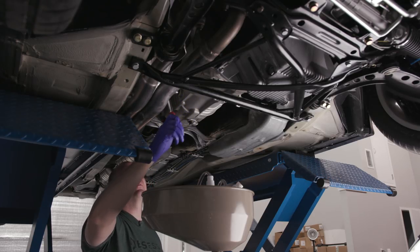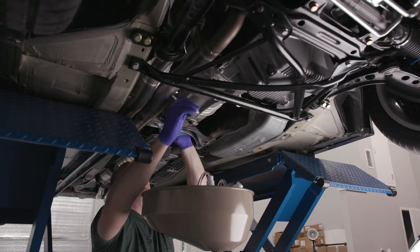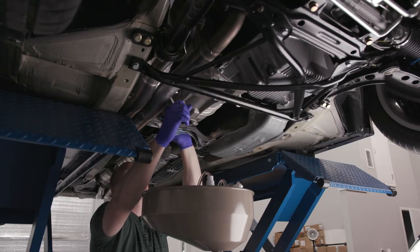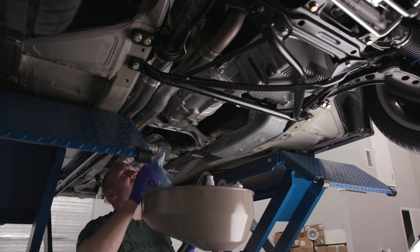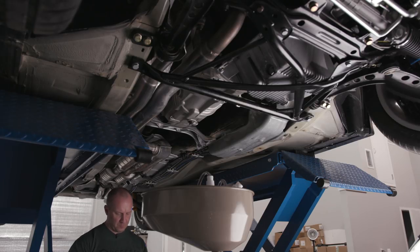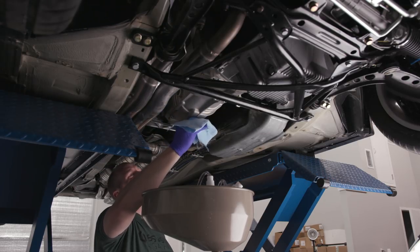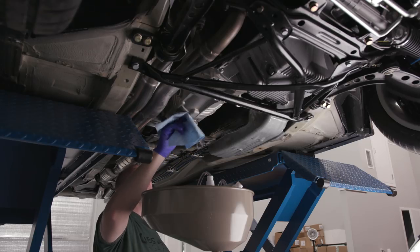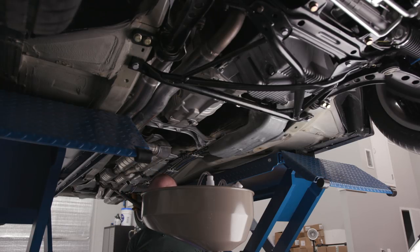I'm really interested to see how this car turns out for me — am I going to love it, like it, hate it, or get rid of it? Looks pretty good though. Just get a little brake cleaner — or carb cleaner, same idea — and we'll move on to the diff.